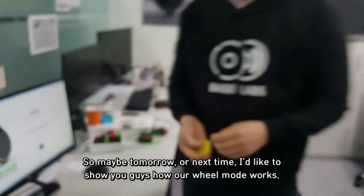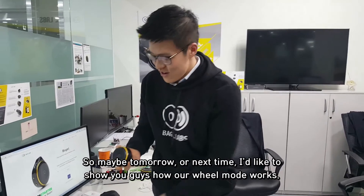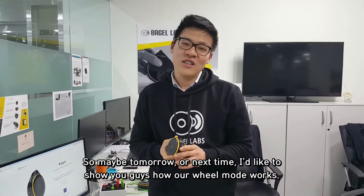So maybe tomorrow or next time, I'd like to show you guys how our wheel mode works. I'll see you guys later. Bye bye.